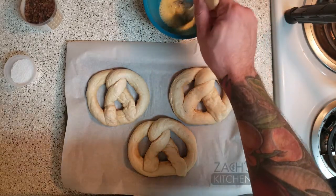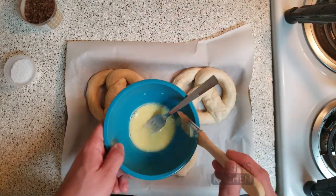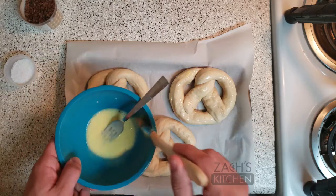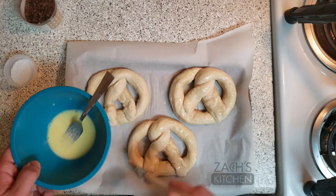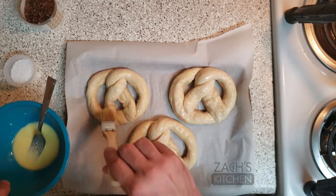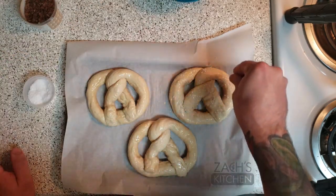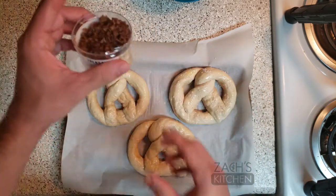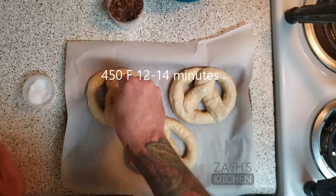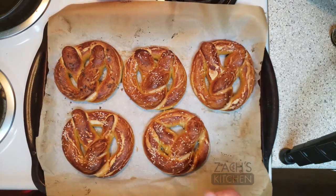My last step before baking these off is going to be adding what's called an egg wash — I'm going to brush egg yolk and a little bit of water. What I'm going to be doing here is just brushing the tops, the outsides with a little bit of this. It's going to add a little bit of color, and it's also going to give the salt something to stick to when we're baking these off. Now I'm just adding the pretzel salt for this one, and I also have smoked sea salt just to try something a little different. So it's been 12 minutes now and I got the color I'm looking for. Done all the way through. That should be it. Thanks for watching.